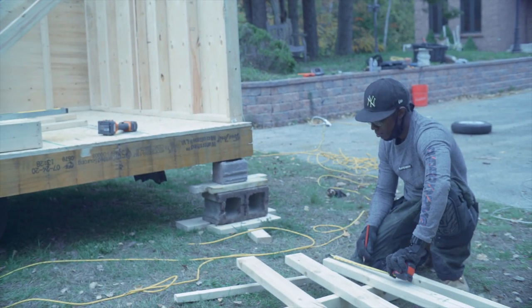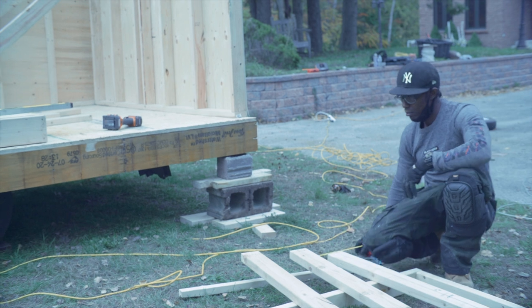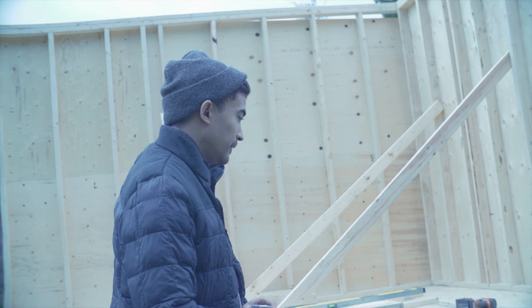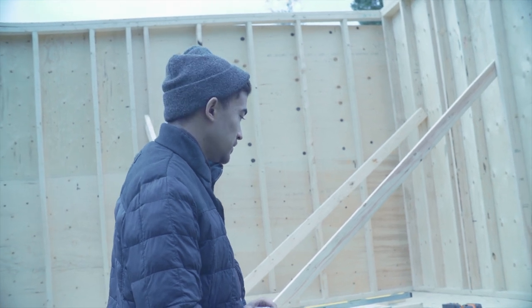Starts from 8 feet going down. See, there you go.